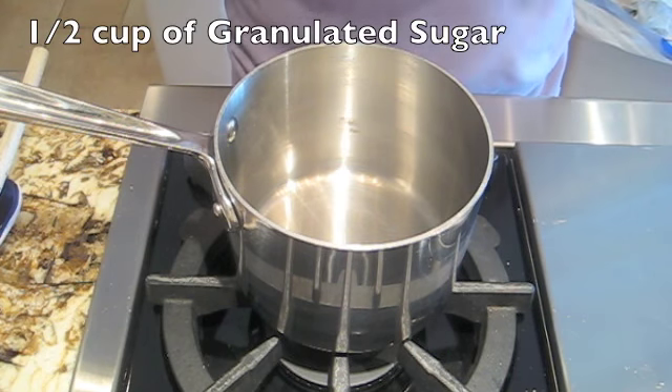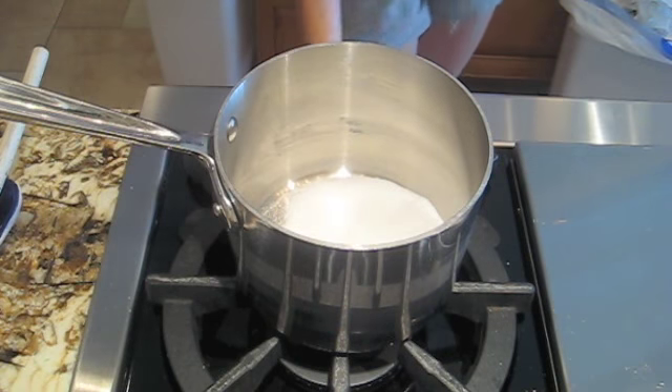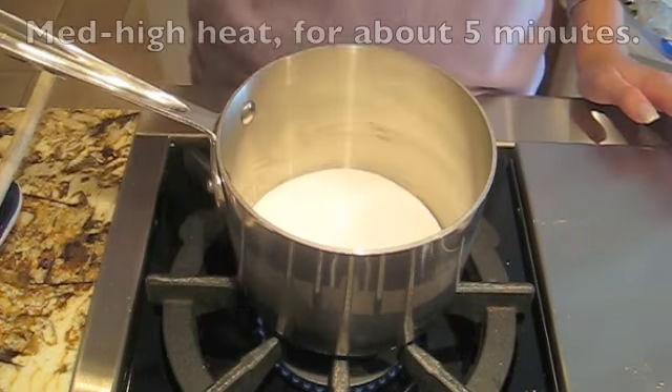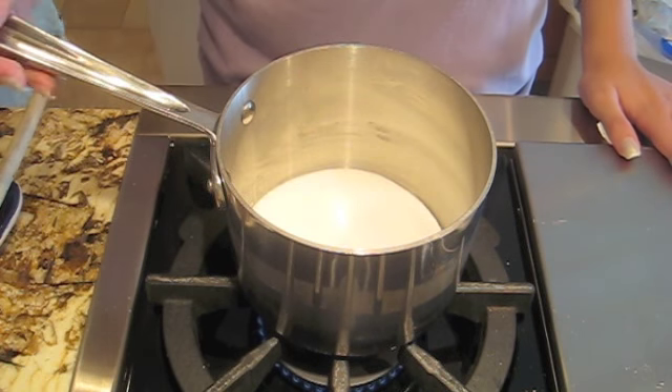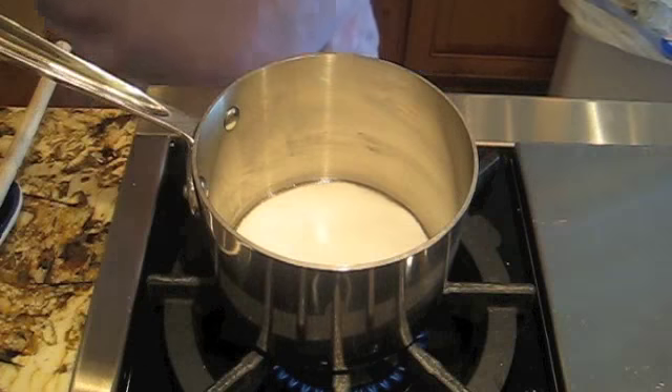Now we're gonna make the caramel drizzle. It takes half a cup of sugar to begin, on medium-high heat. Once it starts melting around the edges is when you really start working with it — you can see it's a little clearer on the edges.